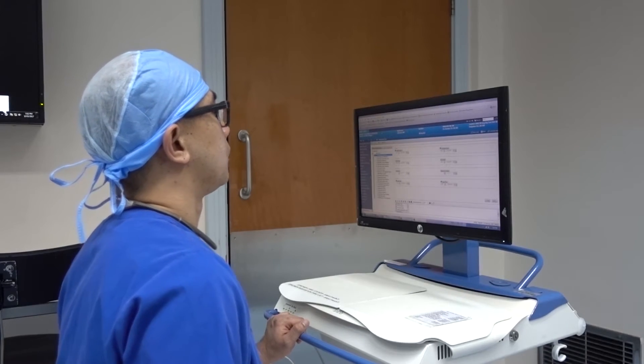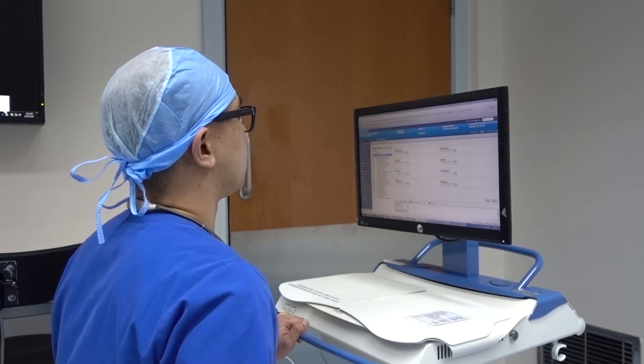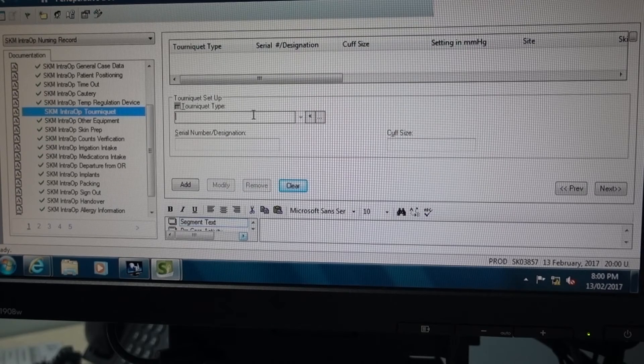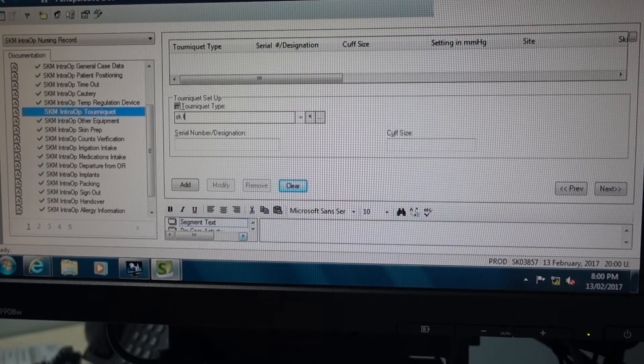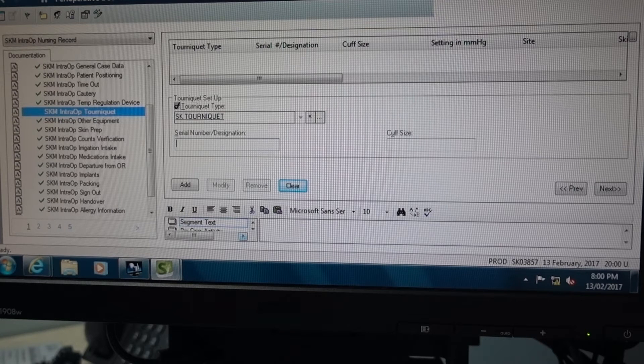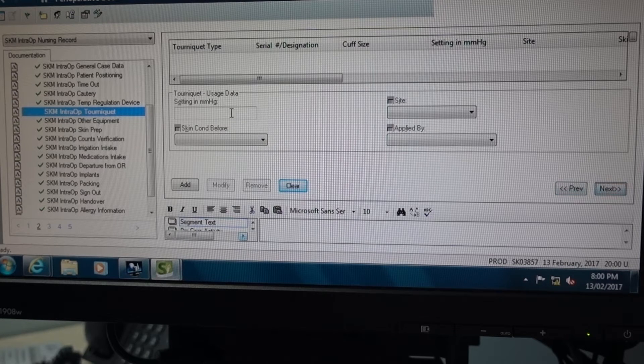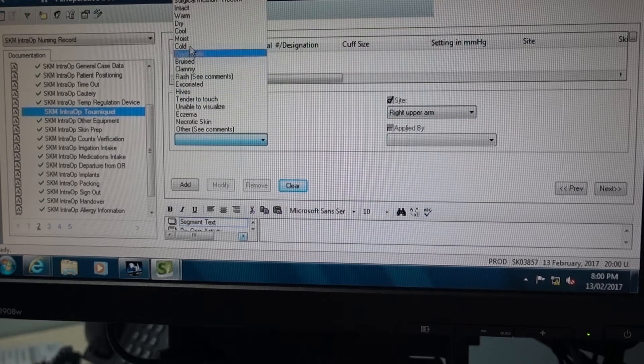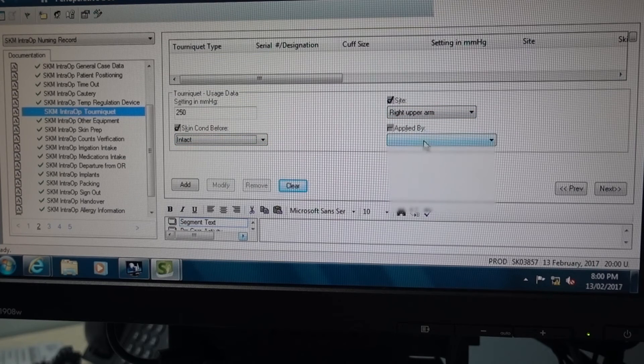Now we're going to talk about documentation. Go to the computer and look for the tourniquet entry, then enter the machine name. Next is the serial number or the designated unit number assigned by the hospital's Biomed department. Enter the cuff size that you are using, then click next. Type the pressure setting, choose the site where you applied the cuff, choose the skin condition before applying the cuff, and then who applied the cuff. Then click next.